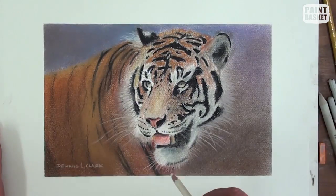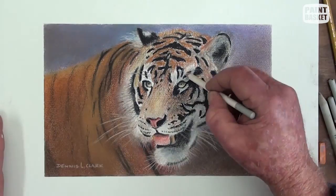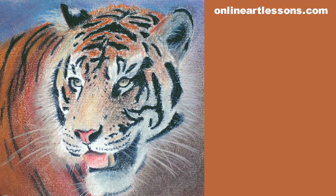A few touch-ups here and there for finishing touches. Please like this video if you enjoyed watching it and leave a comment below. Don't forget to subscribe so we can inform you when we bring out more new tutorials like this one. If you'd like to see the paint-along version of this class, head over to our website onlineartlessons.com. Thank you for watching.